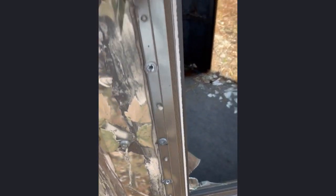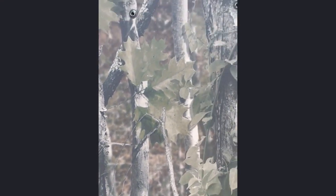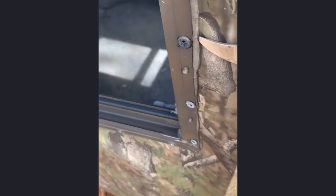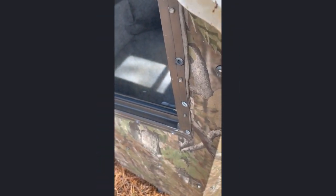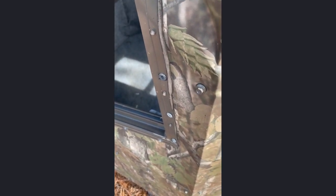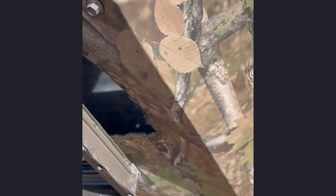After you've got all those screws taken out, even the ones up top, the window is still going to be secured because it still has this caulk. All I have is this knife I had in the truck, but if you have a scraper or a utility knife, basically what you're going to need to do is get in here and get the frame and the window loose from the actual blind itself.